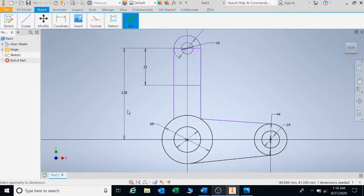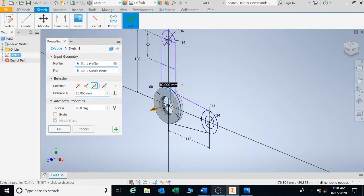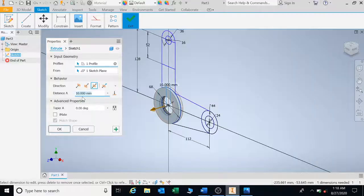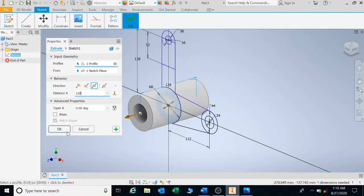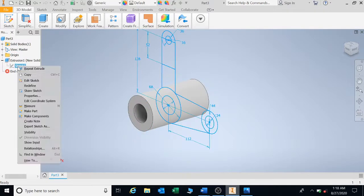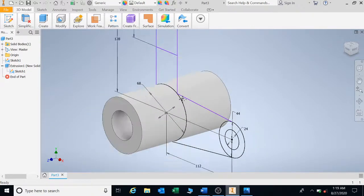Now pay careful attention — I'm going to start with the cylinders first. Press E for extrude, click on this cylinder, and go double — it's important to keep in the center. The distance for this extrusion is 128. Once extruded, go to the browser bar on the left, click the plus sign, right-click on sketch, and click Share Sketch so you can extrude all the way.